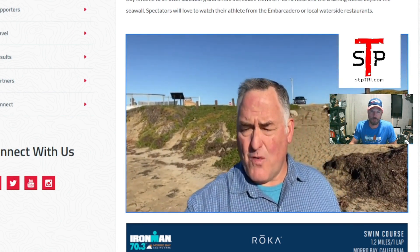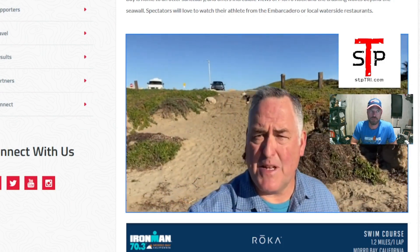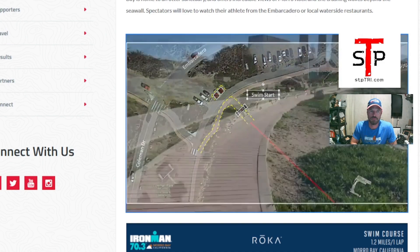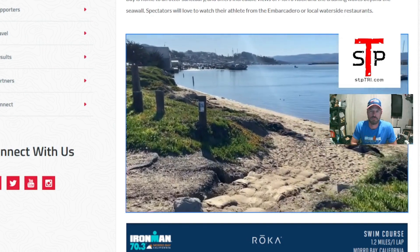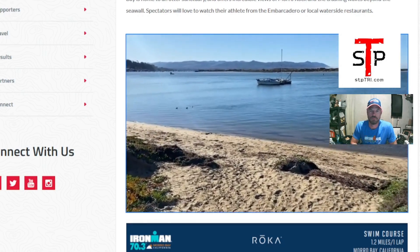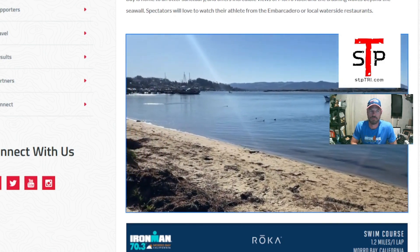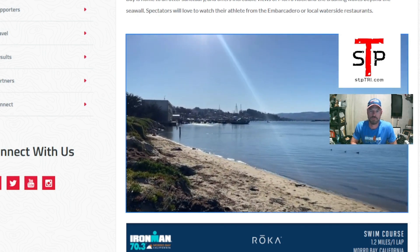At the swim start at Coleman Park, they'll walk you down the walkway and then down a little beach from transition. They'll line you up and take you down the path onto the beach to start your swim. It will be a rolling start — every five seconds, about four people will go into the water.